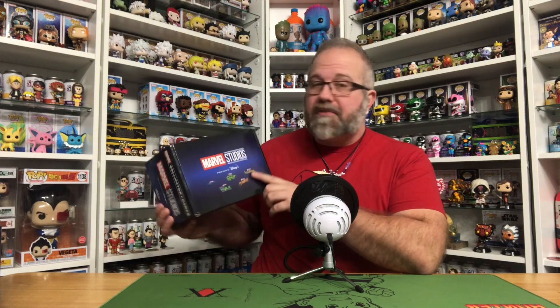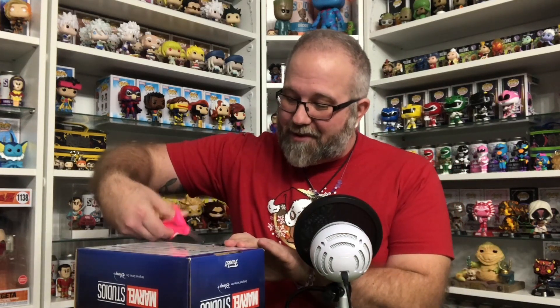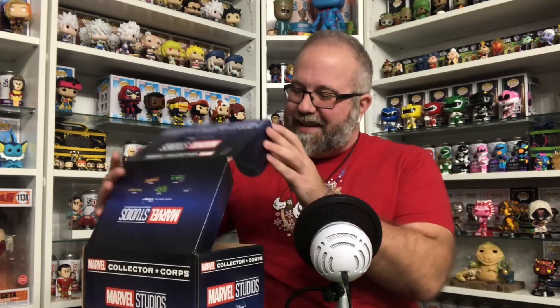This is actually the second Marvel Studios one that I've opened from the Marvel Collector Corps. The other one was okay, but I'm hoping — because I've watched all five of these series and liked all five of them — that this box is going to be a lot better than the previous Marvel Studios one. So enough rambling, let's see what's inside. I am so excited; this has been sitting here for a while.